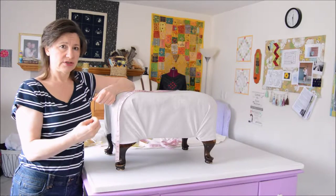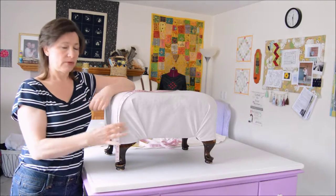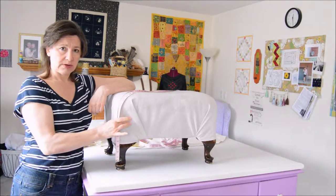Before you do the cutting, I want you to do some more marking — and that's where to put your buttonholes that the ribbon runs through.